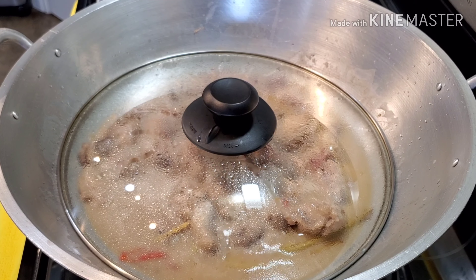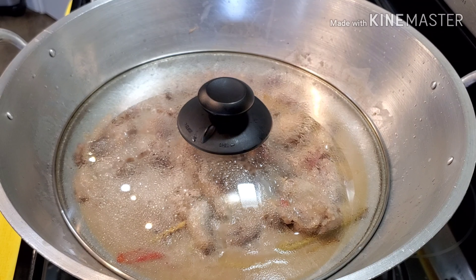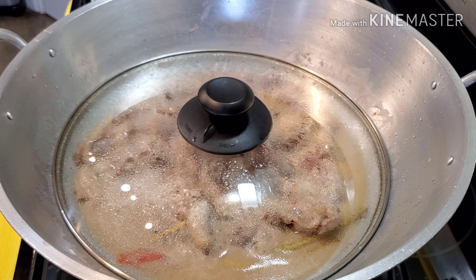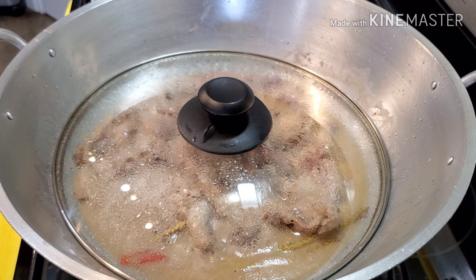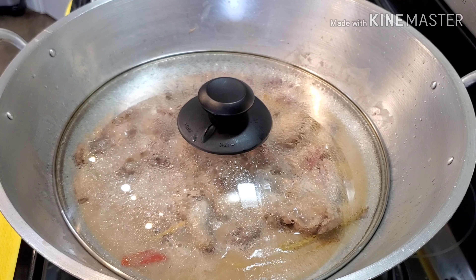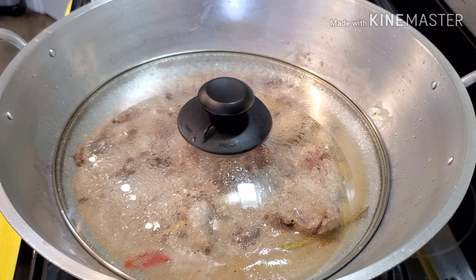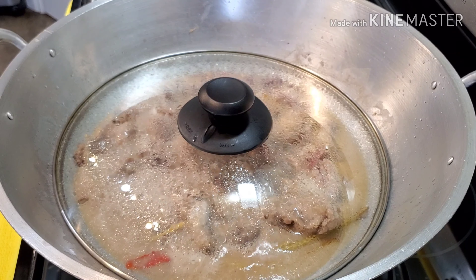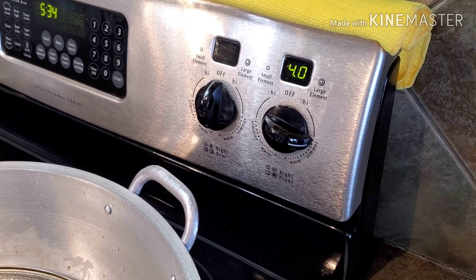Okay friends, after 45 minutes, I decided to keep the chicken boiling in coconut milk a little bit longer so the coconut can really penetrate the chicken wings. I've been turning them every 10 minutes and the temperature is very low — it's only on simmer. Now let's go check our chicken wings.